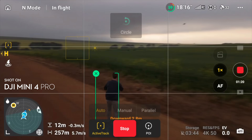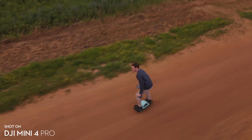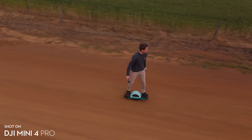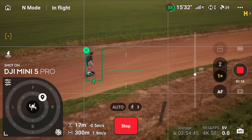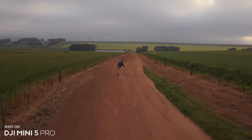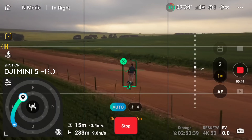DJI claims active track performance on the Mini 5 Pro has been improved across the board, so I rode around on my onewheel and flew both drones simultaneously with active track on. Both drones did this really well but honestly I couldn't notice any difference between the two, so any upgrades are going to be pretty minimal.